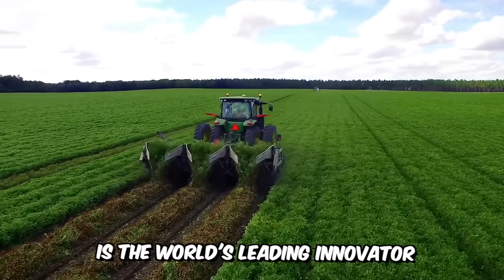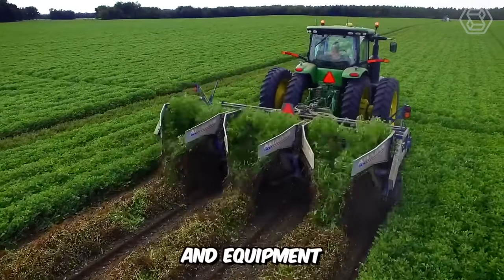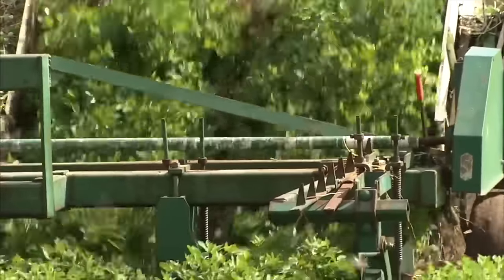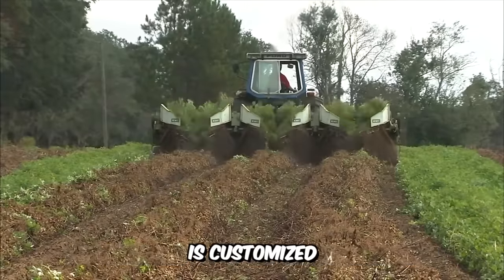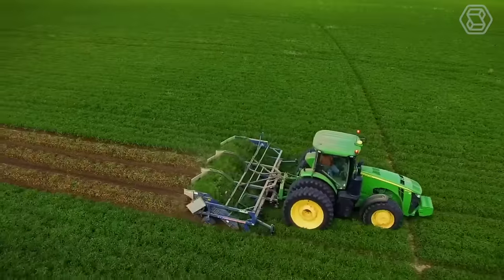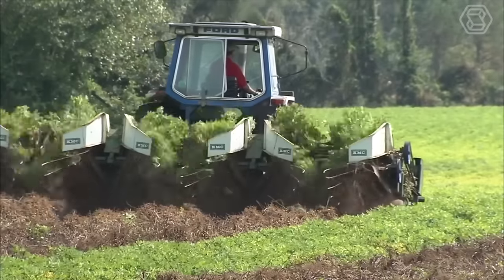Amadas is the world's leading innovator of peanut harvesting and processing machines and equipment. This machine is designed to minimize peanut loss and extract more dirt from your crop than any other machine on the market. The company's peanut digger/inverter is customized and designed to meet your specific planting requirements, providing smooth speed control and automatic anti-jamming thanks to its unique hydraulic drive system.